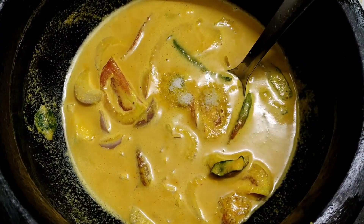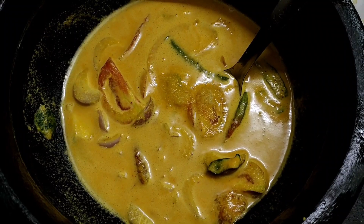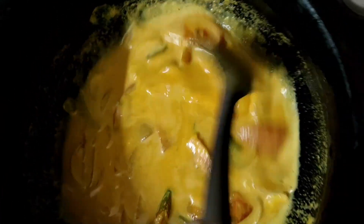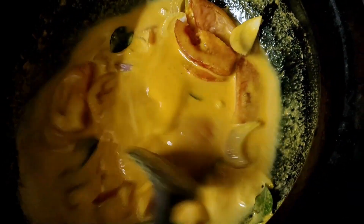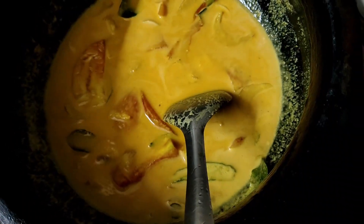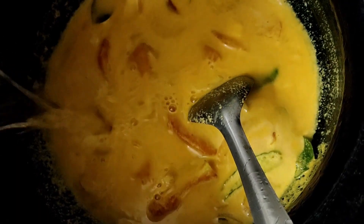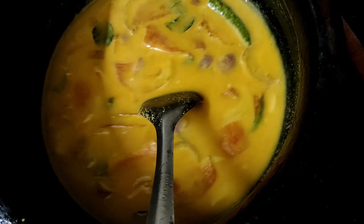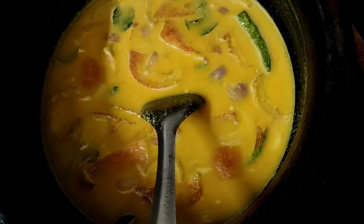Now I am going to cook it. It is nice to taste it. I will wait for it to cook. Now that we eat, we have to try it here.